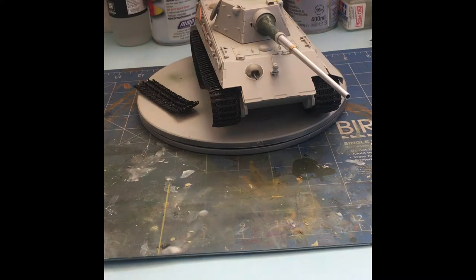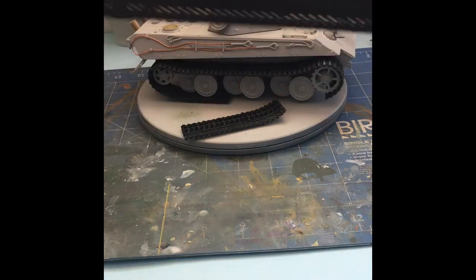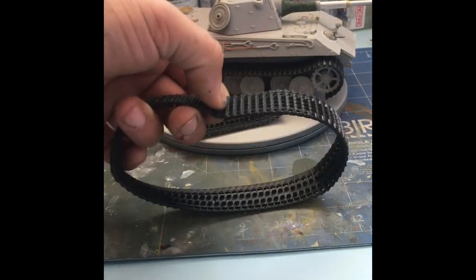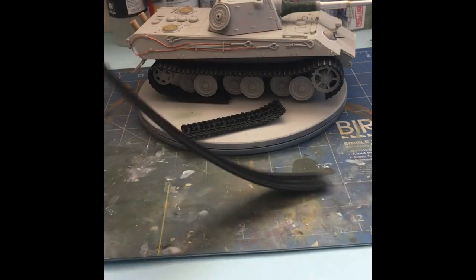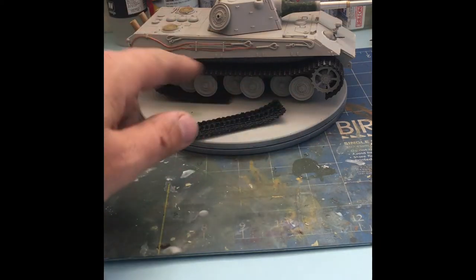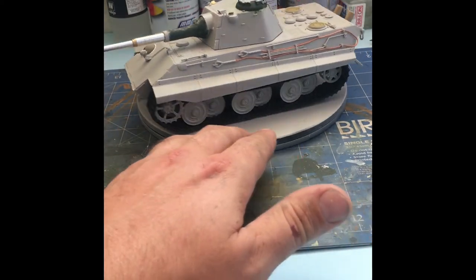You'll also notice the tracks. I replaced them with individual links by Hobby Boss for the late King Tiger. Here are the original tracks from the kit — they were a one-piece vinyl band. They're not too bad and you could use them, but I'm not a fan of how stiff they are. They put a lot of tension on the drive gear when I tried pushing them down, so I sent them to the spares bin. I unfortunately broke this set getting it on for this video, but the other side is fine — looks the part.